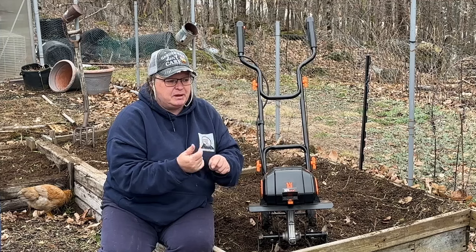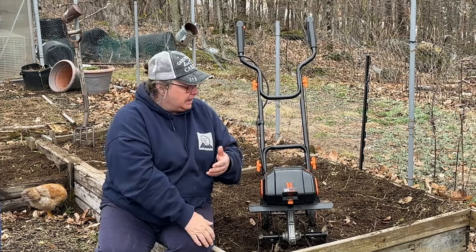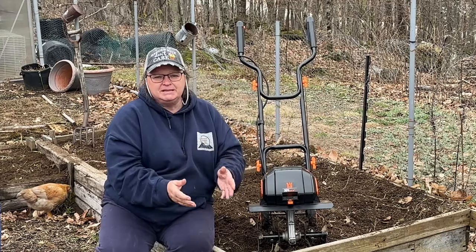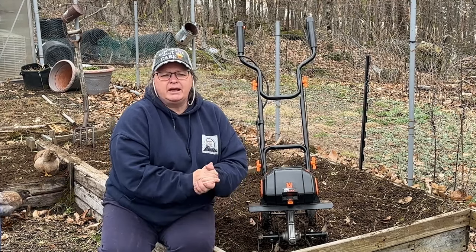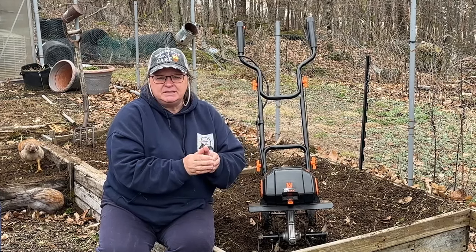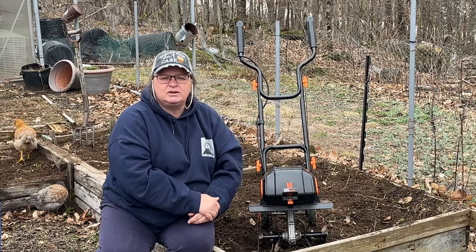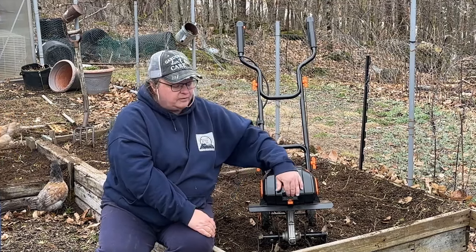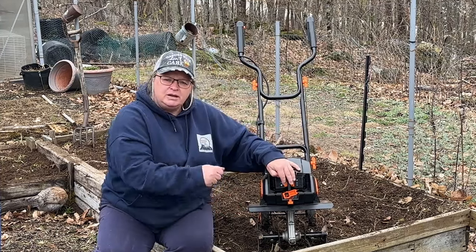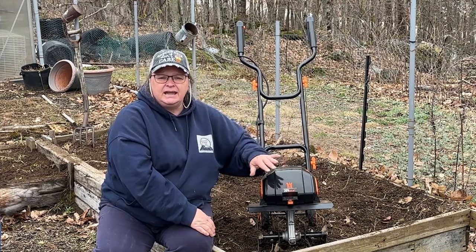If you're starting a brand new bed, you may want to do a little digging by hand first. There is a little bit of cheapness with the handles. On the battery side, I like that there are two batteries and the charger has two battery spots so you can charge them at the same time. I also like the safety button so you can't accidentally pull the trigger, and the safety key inside the battery compartment means little hands can't accidentally turn it on and cause injury.